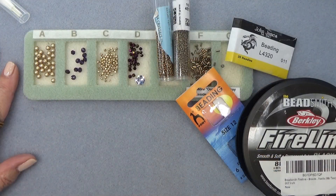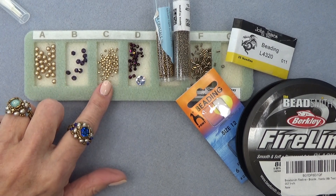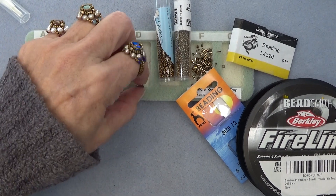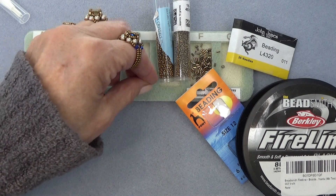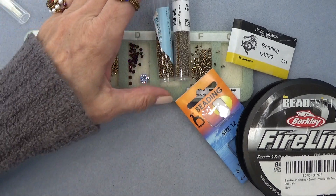Let's get a materials list going. So you need some four millimeter pearls, some four millimeter bicones, some True 2 two millimeter bicones, some three millimeter bicones, and a little chaton — this one is actually, I think it's called Provence Lavender. It's a Swarovski, but the Potomac Crystals chatons work as well. Either one will do.